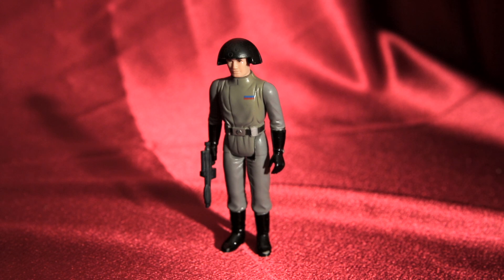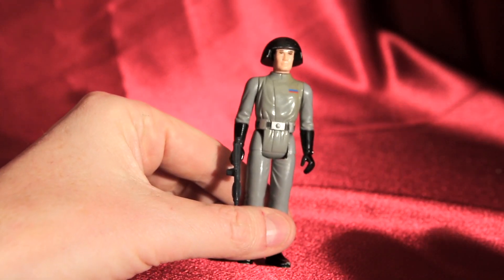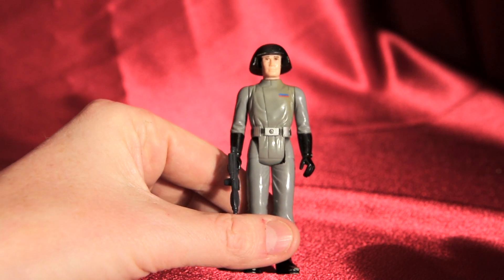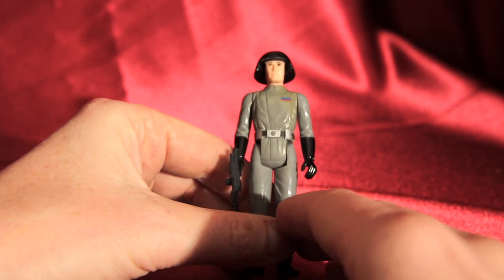Hey, thanks for tuning in to DC Collectibles. What you're looking at here is a vintage 1977 Death Squad Commander from Kenner Toys. This was a cool Star Wars figure just because the name is so cool — Death Squad Commander. He's not that exciting visually; he's just a regular dude that works on the Death Star. I like his face — it's just kind of like, 'Hey guys, I'm Bob and I work in sector 41 or something like that.'